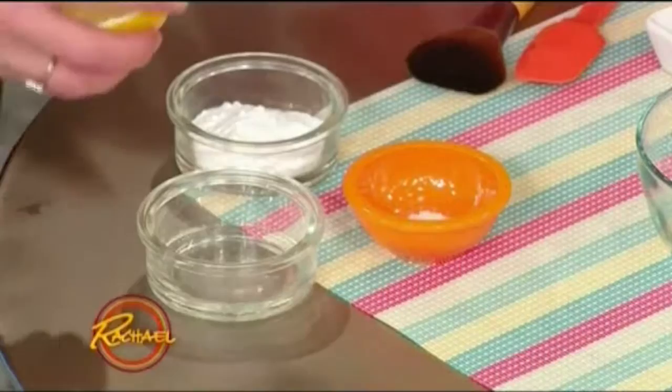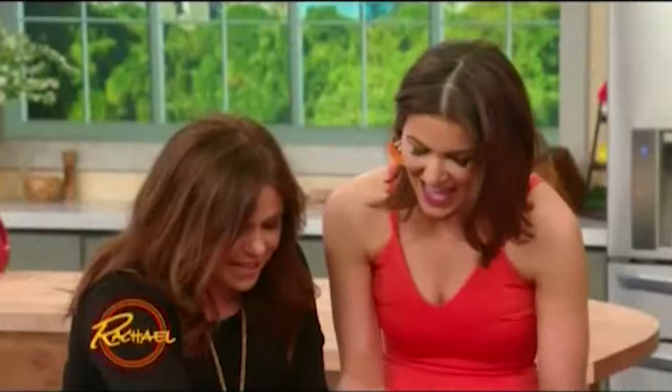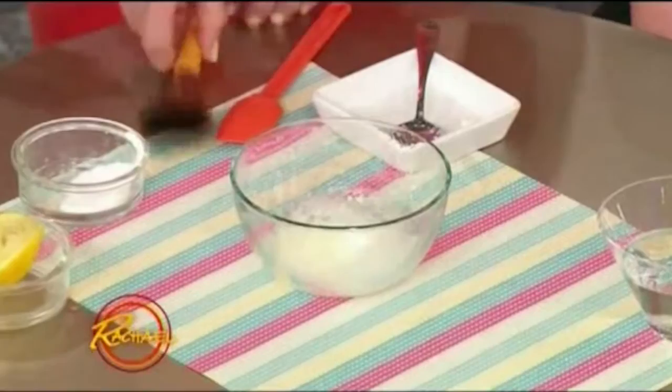So this is a beauty cocktail. We have a few tablespoons of baking soda — we can do it in the big bowl. Baking soda goes in, then we squeeze in some lemon, cut side down. And then a crushed-up aspirin. What's that going to do?